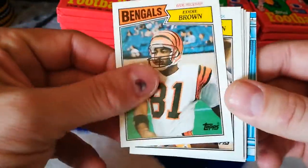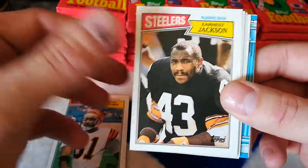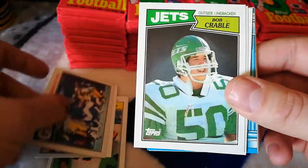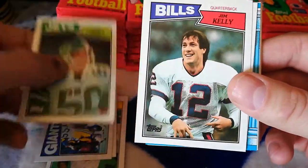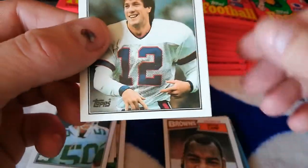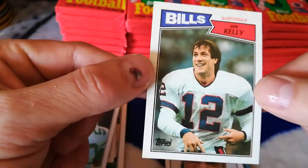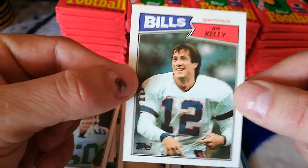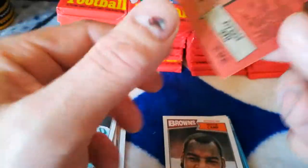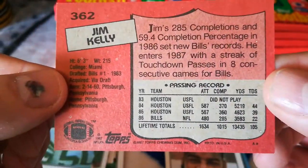Okay, first pack — 1987 Topps football. Eddie Brown, Ernest Jackson, Giants, Bob Crable... Jim Kelly! First pack — wow, that's awesome! It looks really nice too. Corners are sharp. The back has a little bit of staining on it, but still — first pack, Jim Kelly. That's pretty sweet.